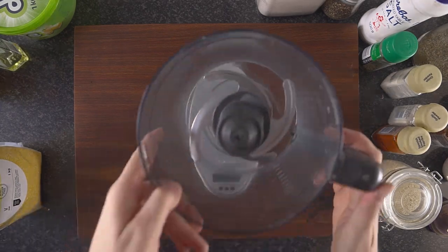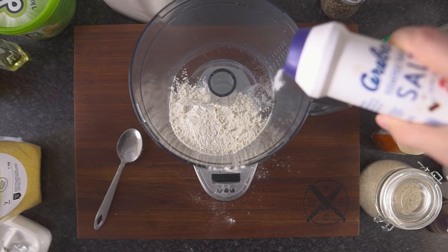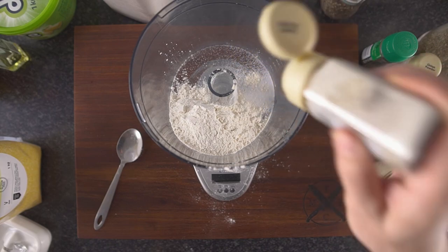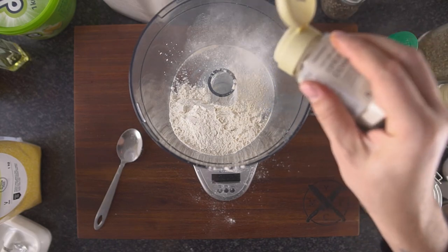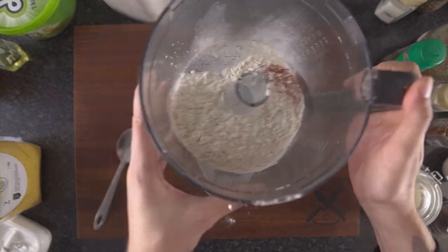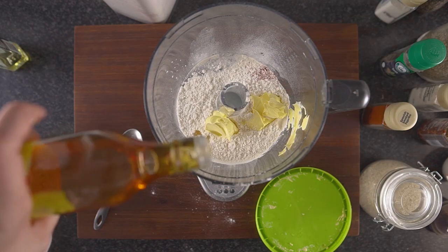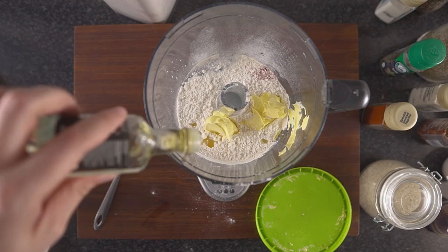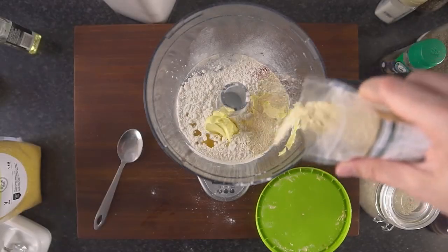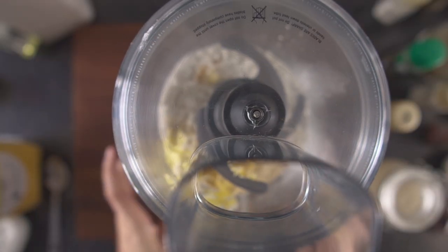Let's make our first batch of crackers. In a mixing bowl or food processor add 150 grams of bread flour, 3 grams of salt, 1 gram of garlic powder, 1 gram of onion powder, a pinch of smoked paprika, 70 grams of vegan butter, and optionally substitute 5 grams of butter for 5 grams of a flavored oil. Then add a good amount of nutritional yeast and mix everything together.